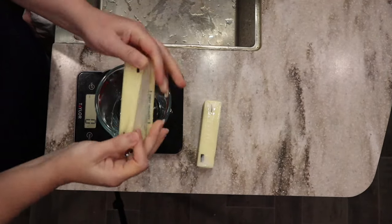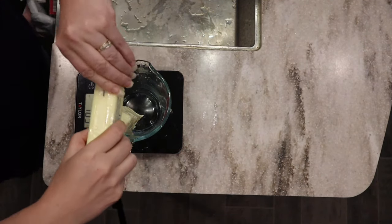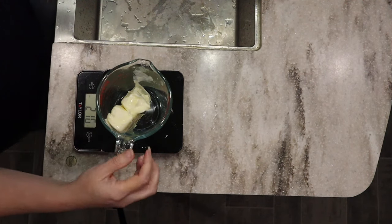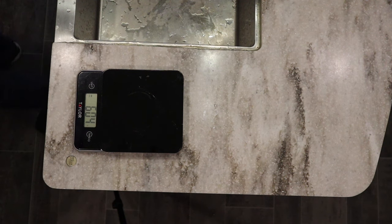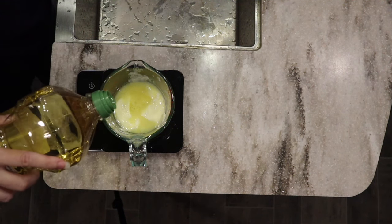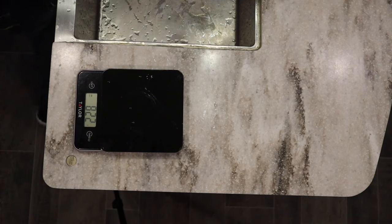We're going to melt down one cup of butter — that's two sticks. We're also going to use a little bit of olive oil, or you can use avocado oil or any non-flavored oil you like. You could also just use all butter or all oil, though it might affect the texture. I'm going to use about 115 grams of olive oil, about a half a cup.